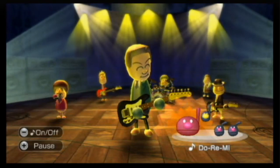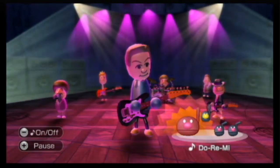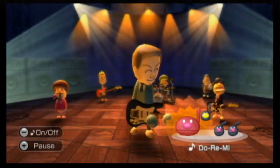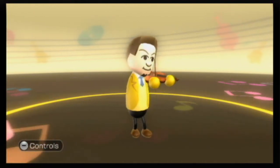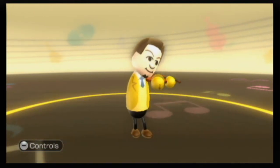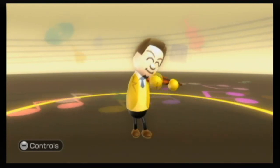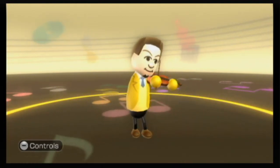Piano style is as simple as thrusting the Wiimote up and down like you're playing the keys on a piano. Guitar style is played by extending the nunchuck out and holding it like you're holding the neck of a guitar, and you make the motion of strumming with the Wiimote. Violin style has you hold the nunchuck outward like you're holding a violin and you move the Wiimote back and forth like you're using a bow. Most of the time it seemed to read my actions correctly, so I can't complain about that, but it sure did get tiring quickly.